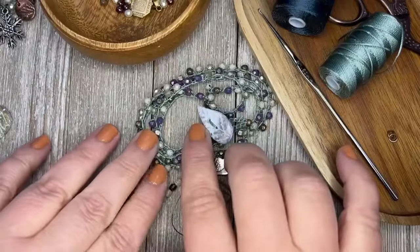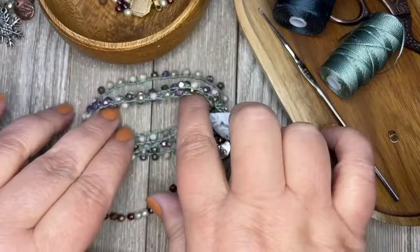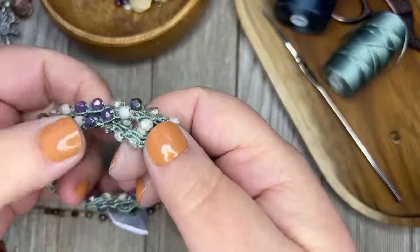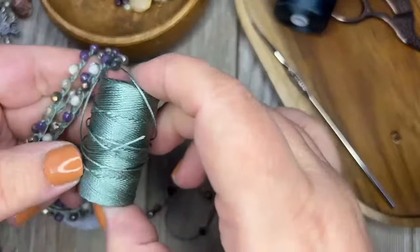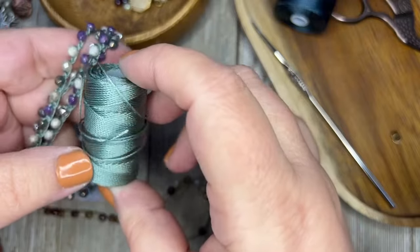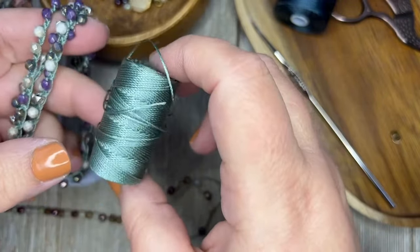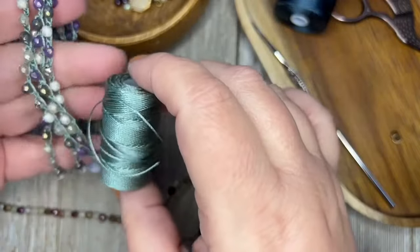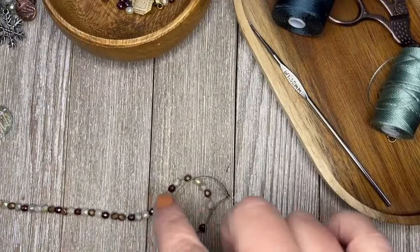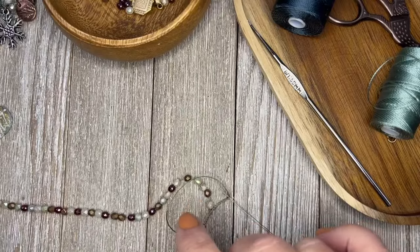Get creative with the thread — the thread really changes the look of the beads. This one I used a really pretty teal green sage color. Celadon? I would have to go look it up. But that's the color I used on here, and I'm going to use olive on this more Christmassy bracelet — the other ones were more wintry.